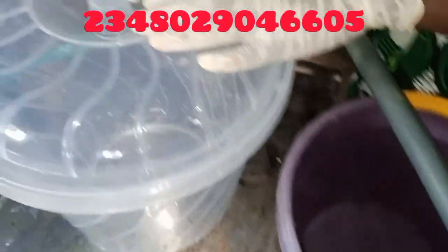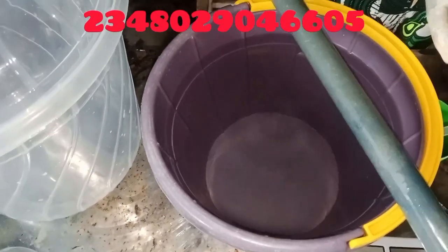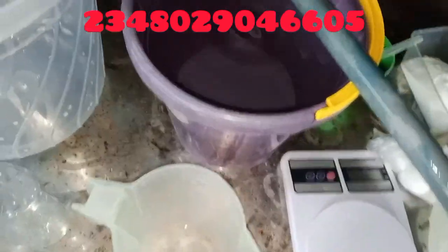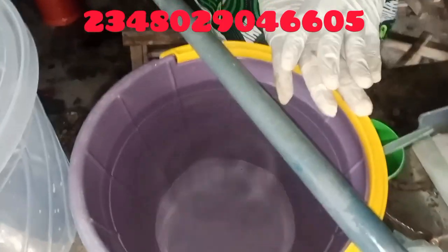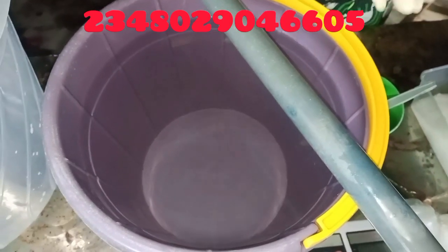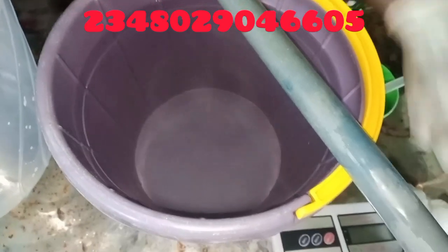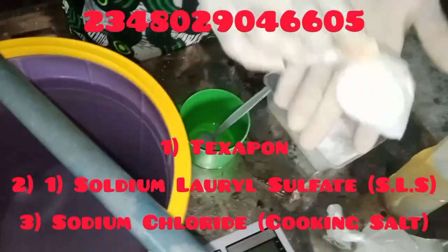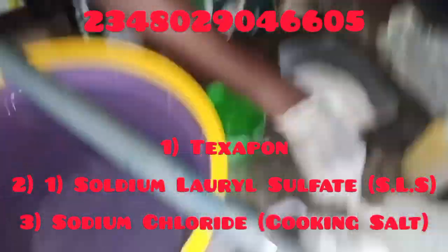These are my beautiful containers, and this will be our main mixing bowl. I'll tell you the actual quantities I used at the end of the video, so just watch to the end. I'll be using just three chemicals: my Testapone, my SLS — sodium lauryl sulfate — and my salt. These other ones are optional.